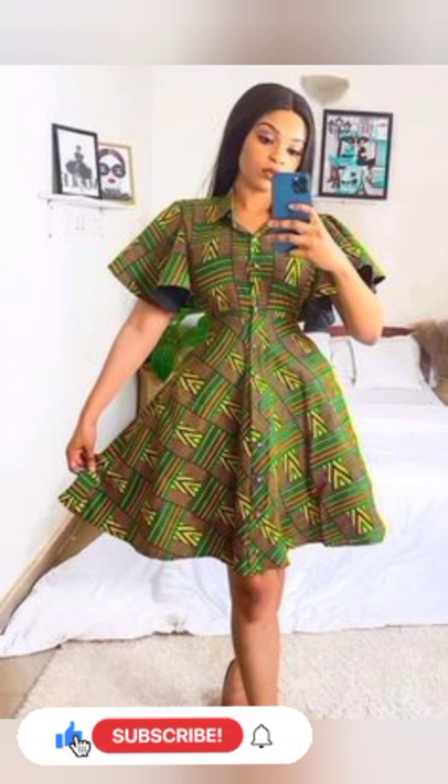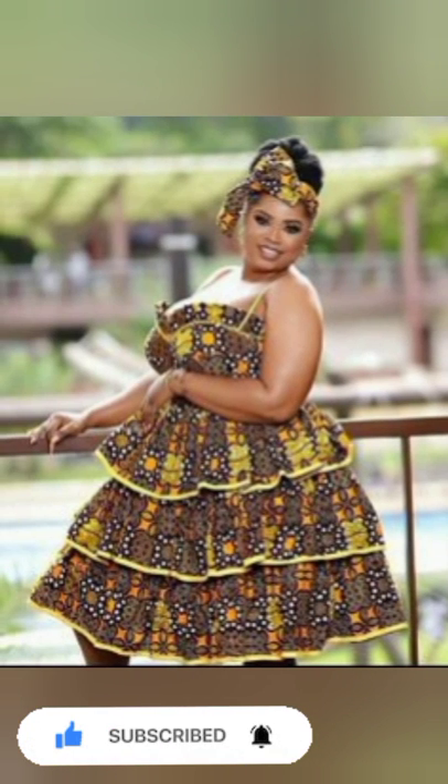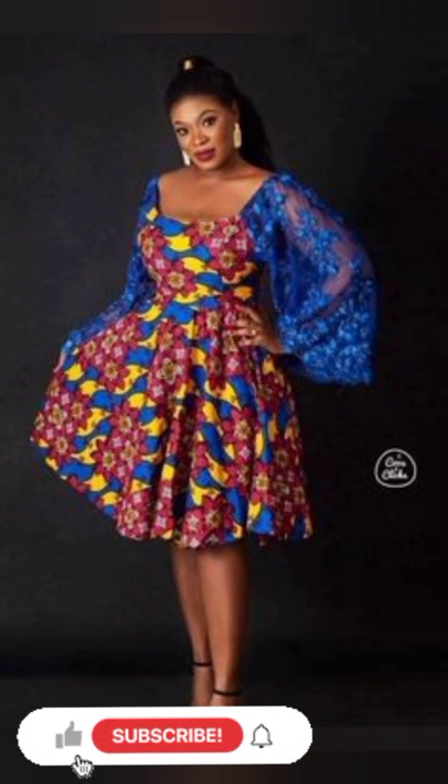So keep coming to make more choices of African designs. In this video it's all about short flare gowns. If you're a fan of short flare gowns, this is for you — and how to slay them with jackets and blazers.